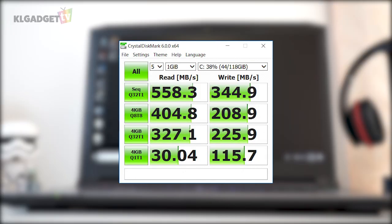Thunder Robot has equipped the ST Plus with a very fast SSD. We tested the speeds using Crystal Disk Mark and found very impressive read speeds of 558 MB/s and write speeds of 344 MB/s. Good on Thunder Robot to include a quality SSD.